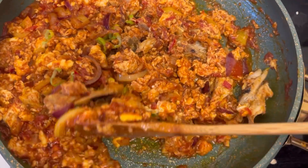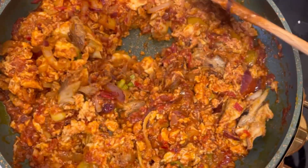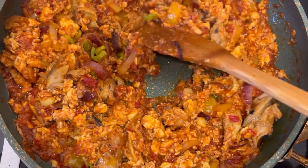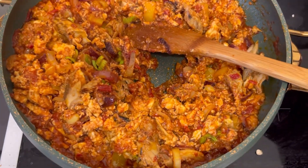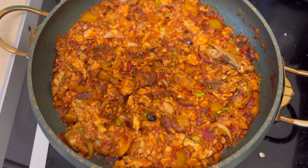It doesn't take a lot of effort, but I'm not going to tell you I made it in only one minute — that's not true! That brings me to the end of my video. Thank you so much for watching and see you in the next video, bye bye for now lovelies.